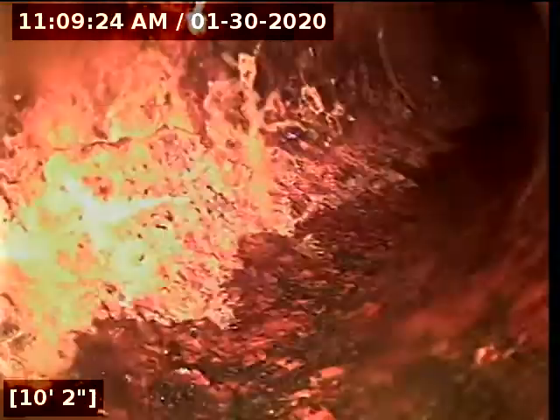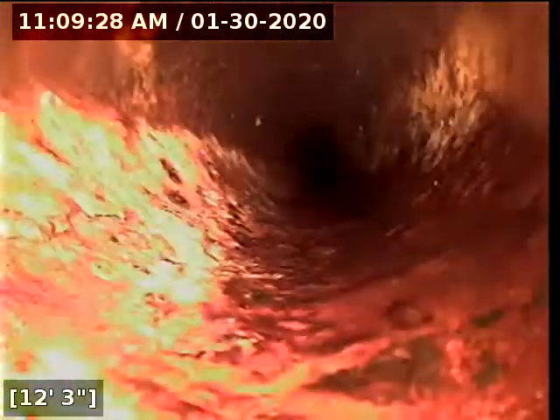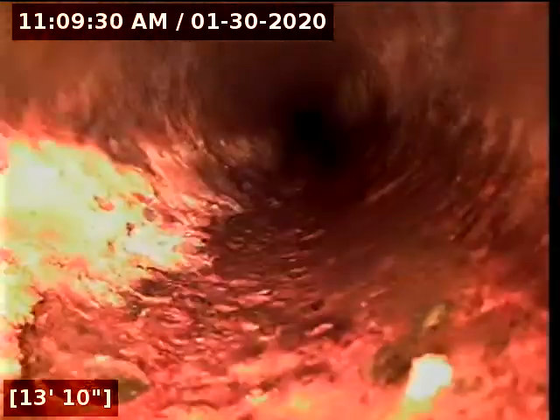The sewer line, other than the kitchen line, looks to be in great condition so far. The jetting would be specifically for the kitchen line if you desire to have that done.